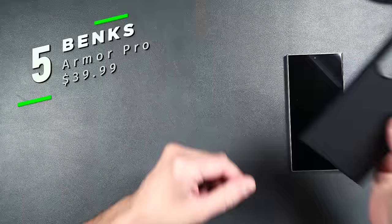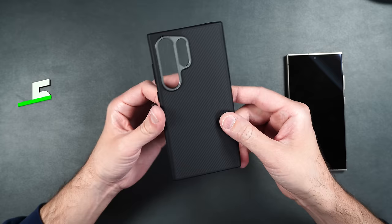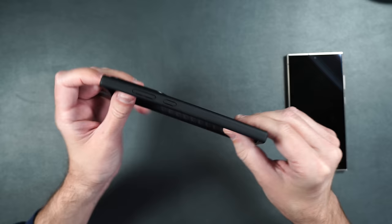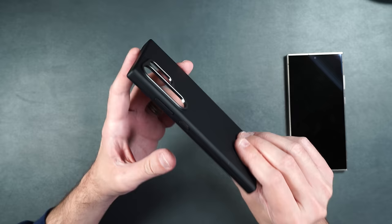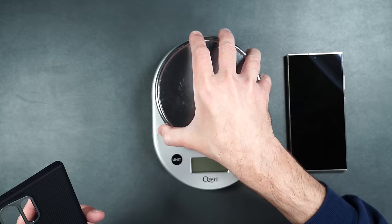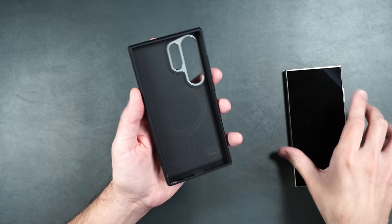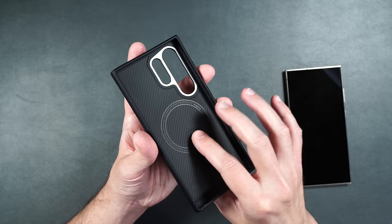Here we have the Banks Armor Pro case. It has the same 600D aramid fiber as the Armor Air with a metal ring around the camera lens, but it has a much thicker TPU material on the sides for more protection. So if you love the Armor Air but want a little more, the Armor Pro is for you. It weighs 43 grams compared to 25 for the Armor Air, and the aramid fiber continues inside the case as well.